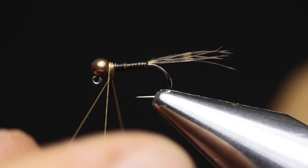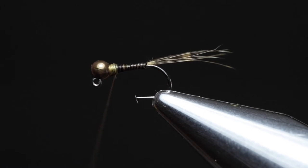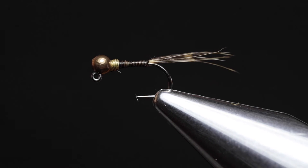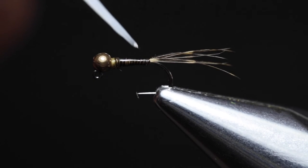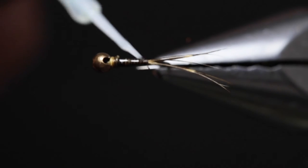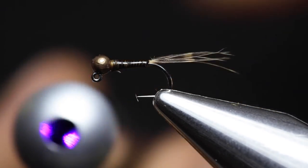Now do a three-turn whip finish, as we'll be trimming off the thread to seal the body. For UV resin, I'm using Solarez Bone Dry Thin. This creates a very even body that cures clear and very hard. Place a little bit of UV resin on the top and bottom of the fly, and keep rotating the fly while you spread the resin around the body. Then come in with your UV torch and cure the resin.